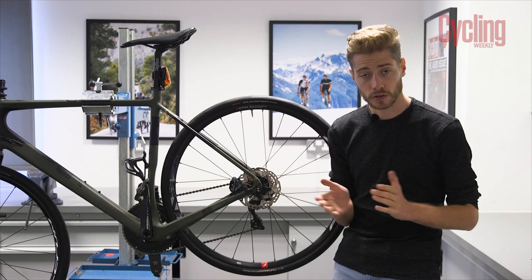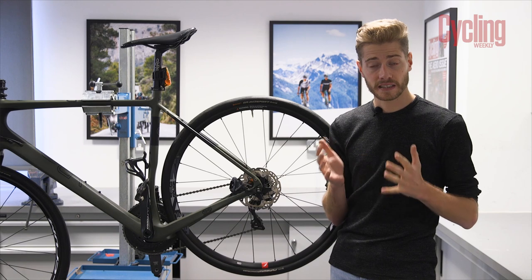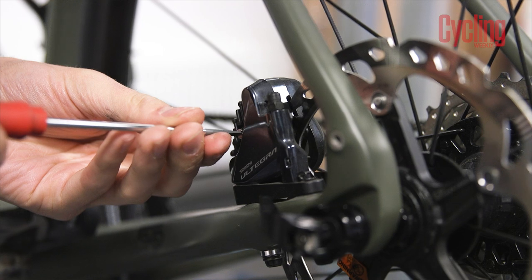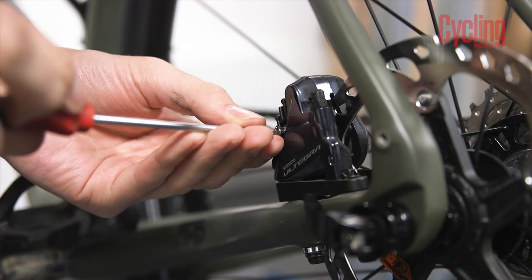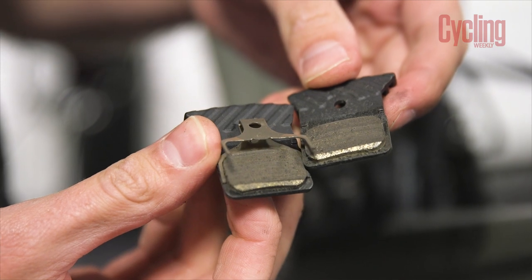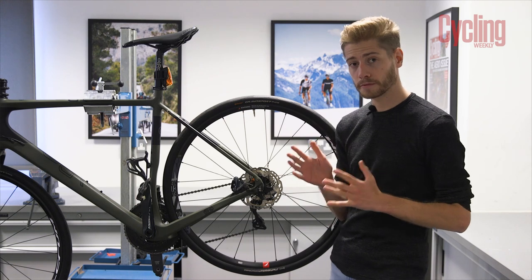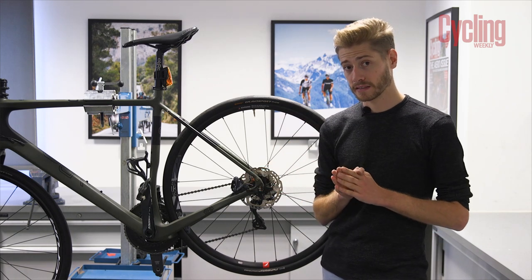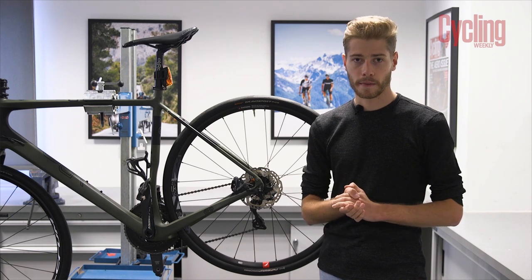Lots of bikes come with resin pads installed, but for wet and gritty winter months a sintered pad lasts longer and performs better at higher temperatures. Keep a close eye on pad life — you don't want the metal backing plate rubbing on the rotor, as that will wear out your rotors. When cleaning your bike, use disc-brake-friendly cleaning products to avoid contaminating the rotor and pads, and if you do swap pads, remember to bed them in.